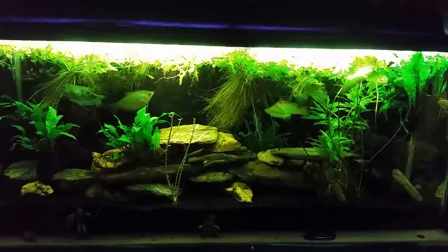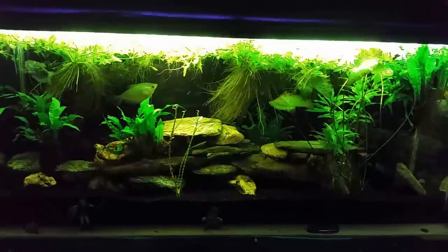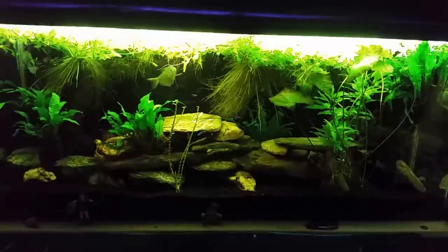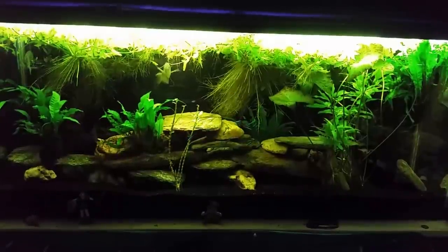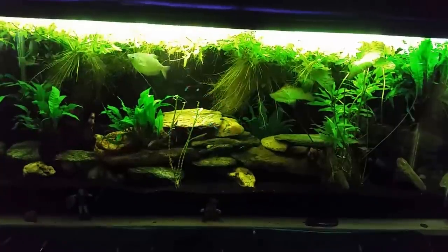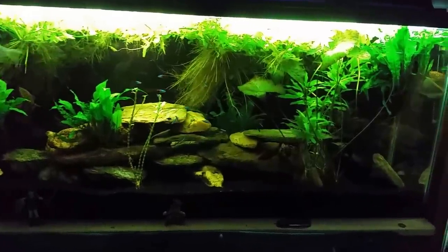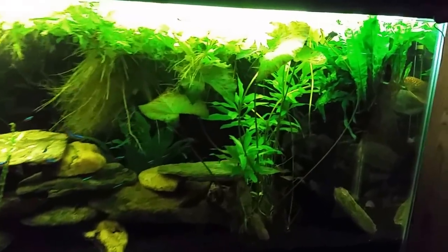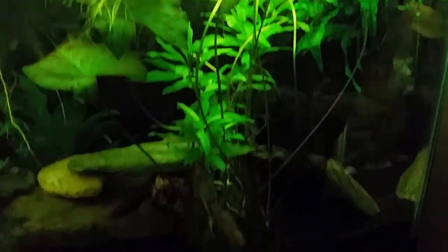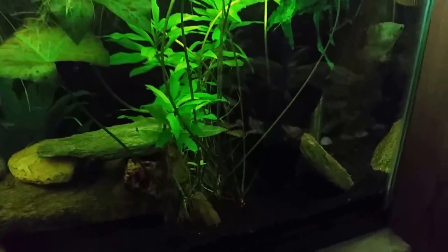All right everybody, today is the big day. I've been talking about doing this for a while and working my way up to it — today we're going to do the big water change on the gourami tank. I'm going to remove a lot of that water sprite that's floating in there, and I have to thin out some of my red tiger lotus off to the right. It's gotten quite out of control, all the way up to the surface, but I do have new shoots coming up at the bottom.